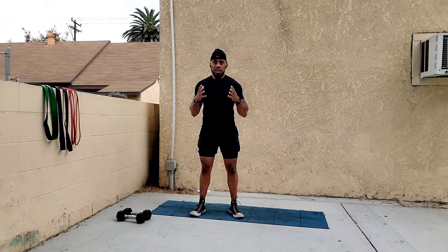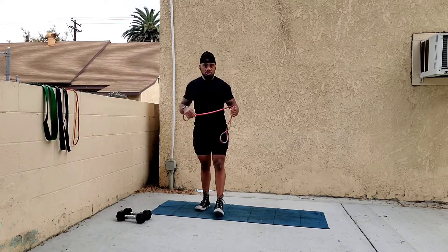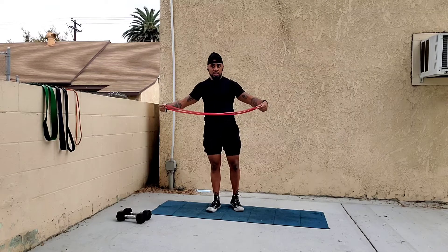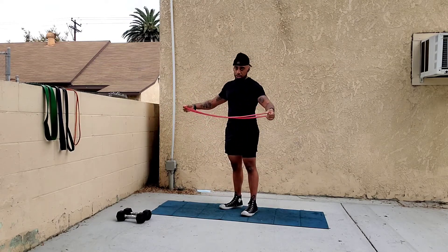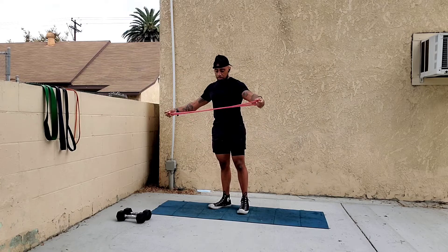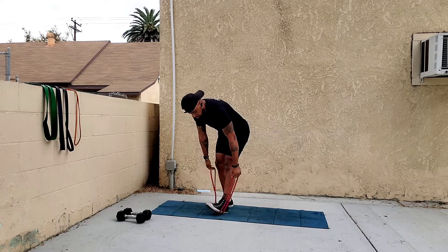First I'll go over two-arm bent over rows, then single arm. I'm going to start with the generic, regular, simple way — no anchor point other than your feet. I'm getting a medium light band and double looping it under both feet so it's nice and secure.